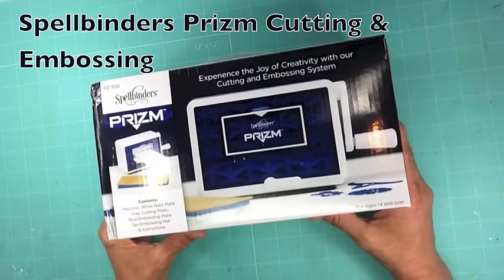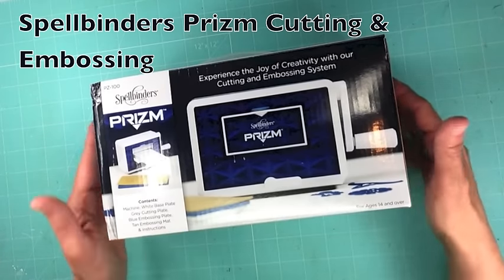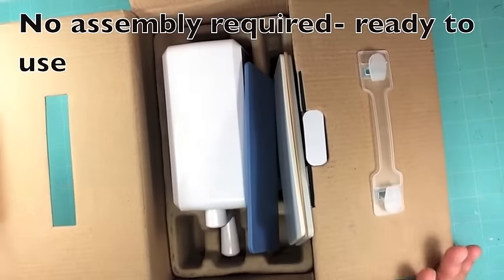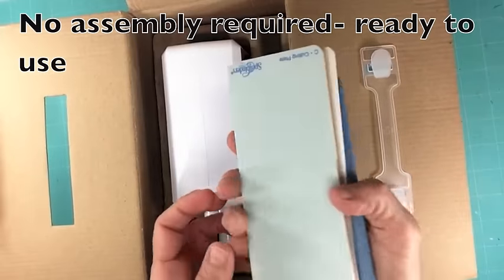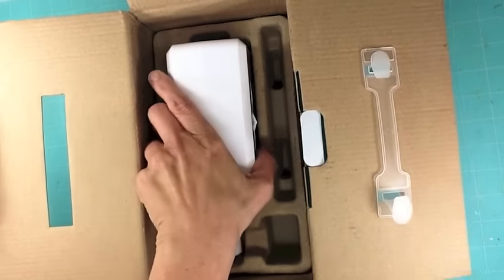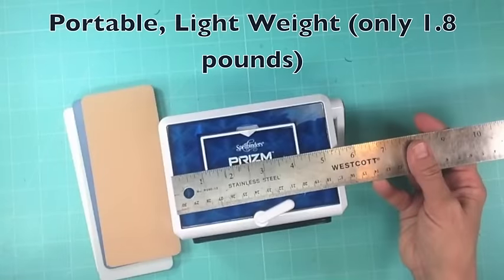Hello, I'm Jennifer Snyder for Spellbinders Shopping Star program and today I want to show you the Spellbinders Prism. It's a brand new portable cutting and embossing machine. I received this and I'm going to show you how small and portable this is. It comes with all of the plates that you need — the two cutting plates, the embossing plate, and the embossing rubber mat. It comes with all of the products that you need and that is how small this is.